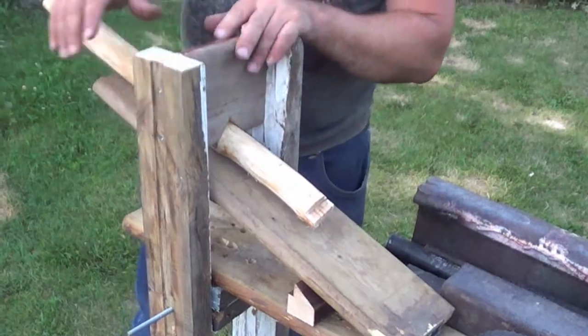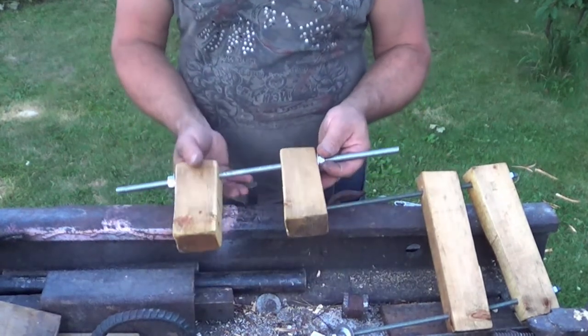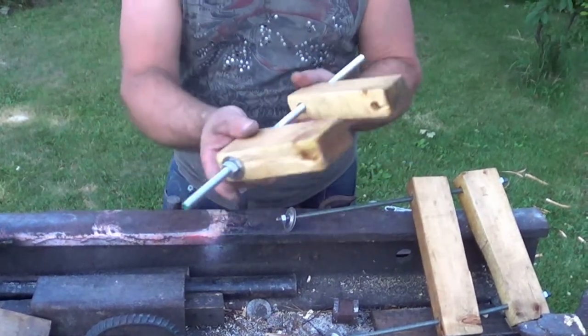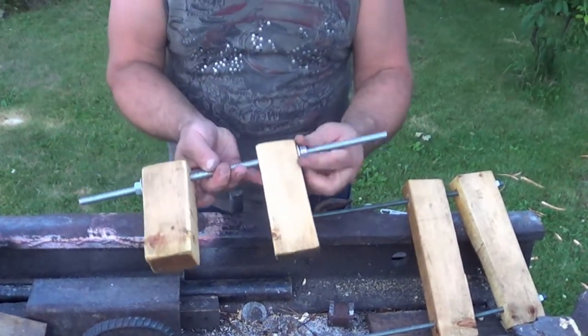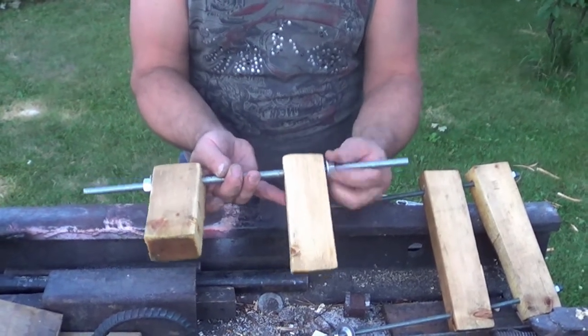You can definitely see this getting lots of use. This next tool is a C-clamp. I took a threaded rod that I had, a couple of 2x4s, and just drilled right through them. I don't really have any large clamps, so this is really going to come in handy for a lot of projects.